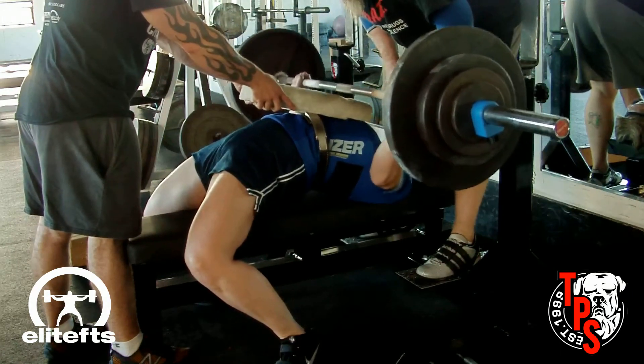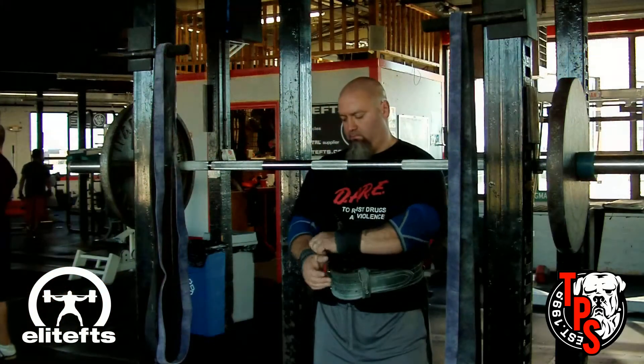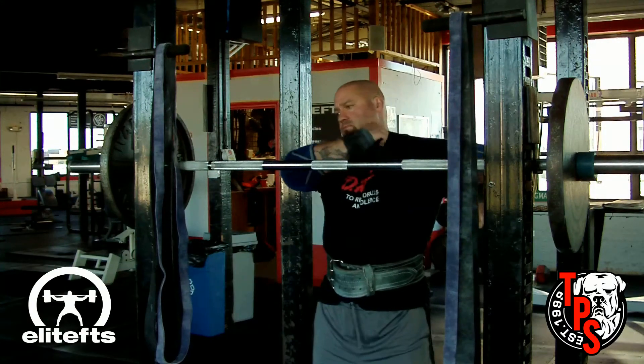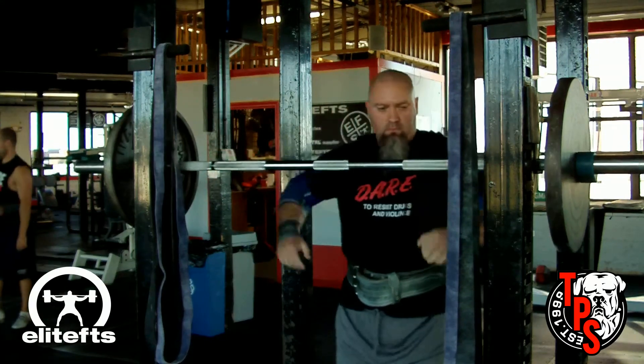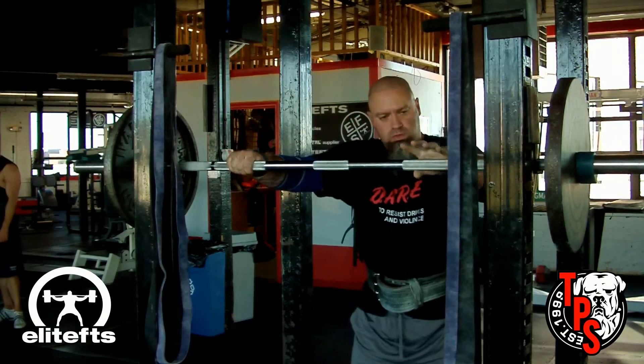We use the man pawn here a lot. Brian wants us to use a half board, but I don't have one and I'm not going to go buy one or make one, so we just use the man pawn instead. The man pawn is basically a foam roller cut in half.